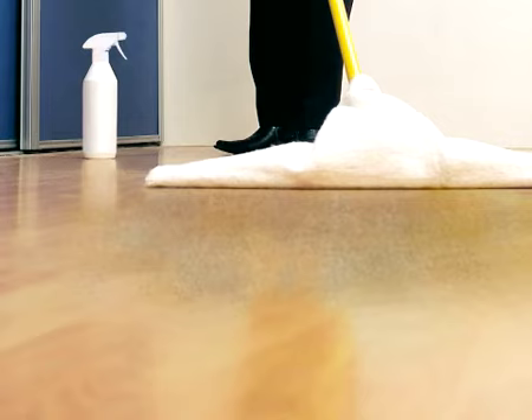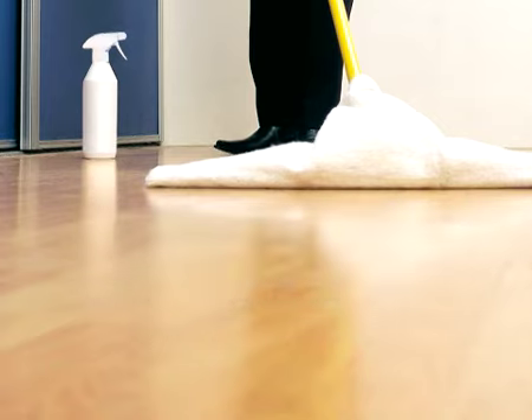Each day, your laminate floor has to face dust, sand and other light soiling. With HG Laminate Spray for daily use, you remove those in a flash.